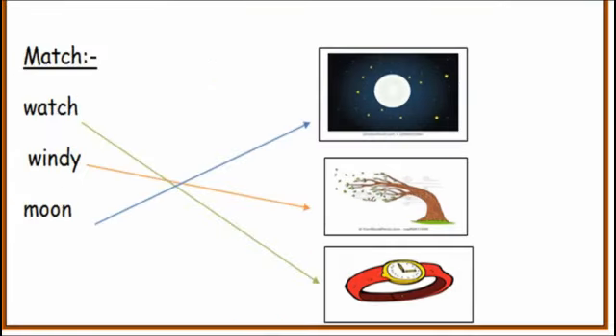Now turn the page — you have to match: watch, windy, moon. Please check your answers.